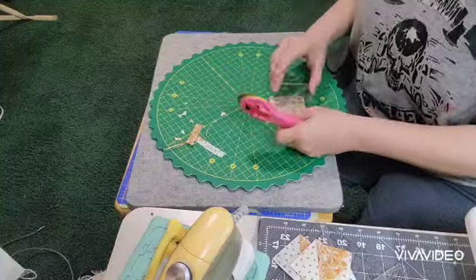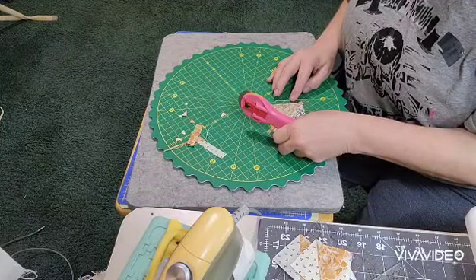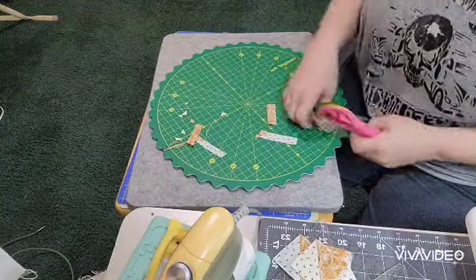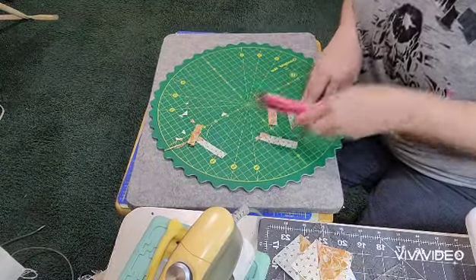They're like probably some of the tiniest half-square triangles I believe I've ever made — they're the true miniatures. But they're kind of cute like that. You should end up with 6, which is what you will need to finish the block.